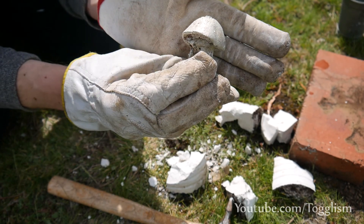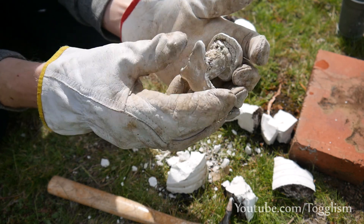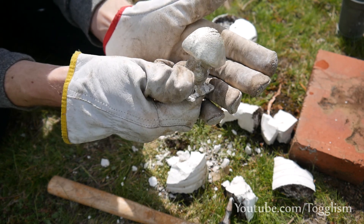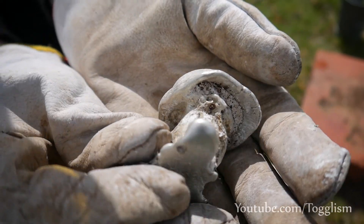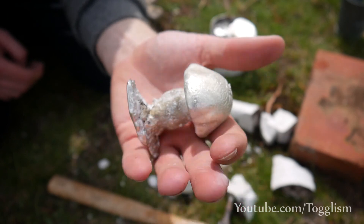It worked so well — underneath isn't that great but that's a pretty damn awesome little mushroom. It's much better than my first attempt with aluminium. Pewter is so much easier and looks pretty much just as good. But let's crack open the other one first — I can't even remember what the other one looks like.